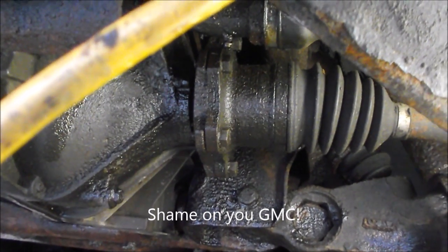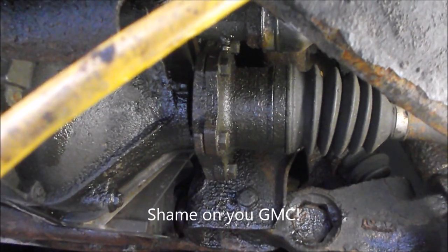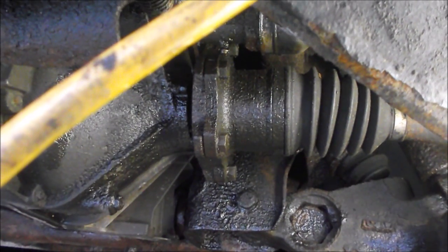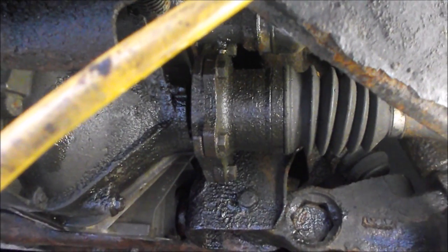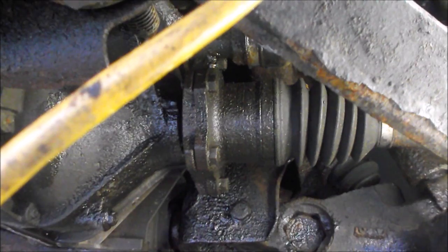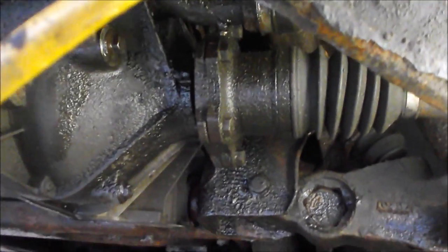It's almost like it's a bearing, where there's an outer part of the seal that sticks to the outer mating surface of the axle or the differential housing, and then there's an inner race of the seal that sticks to the axle and spins with it, and the actual sealing surface is in the middle of the seal. It's very hard to describe, but if you've seen it you know what I'm talking about — I can't imagine why that's a good idea.